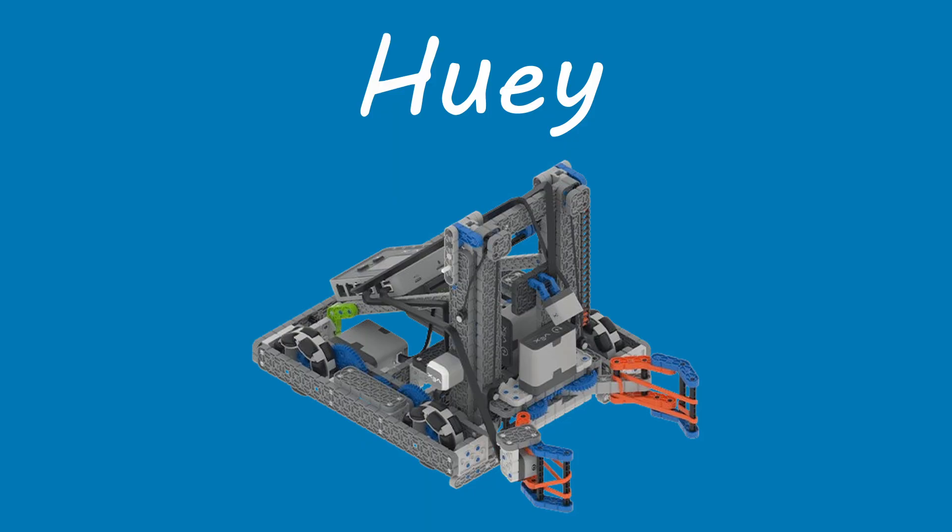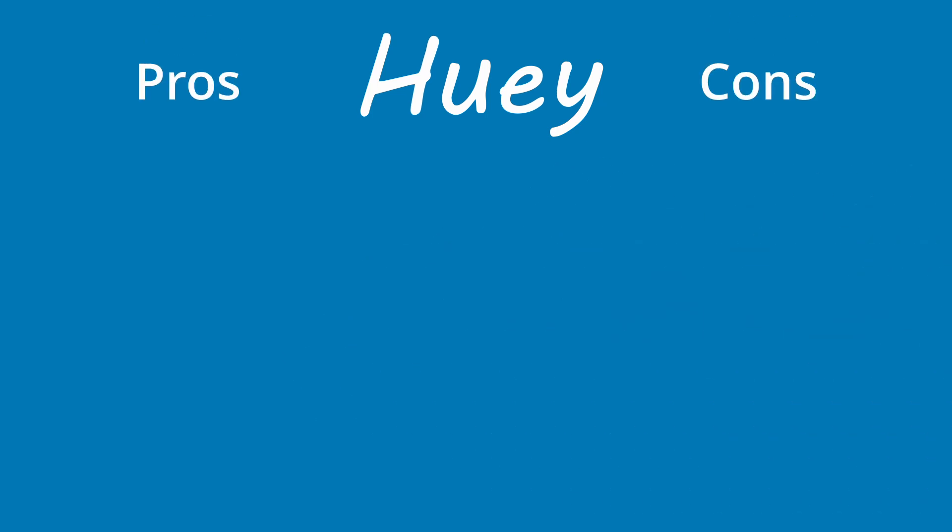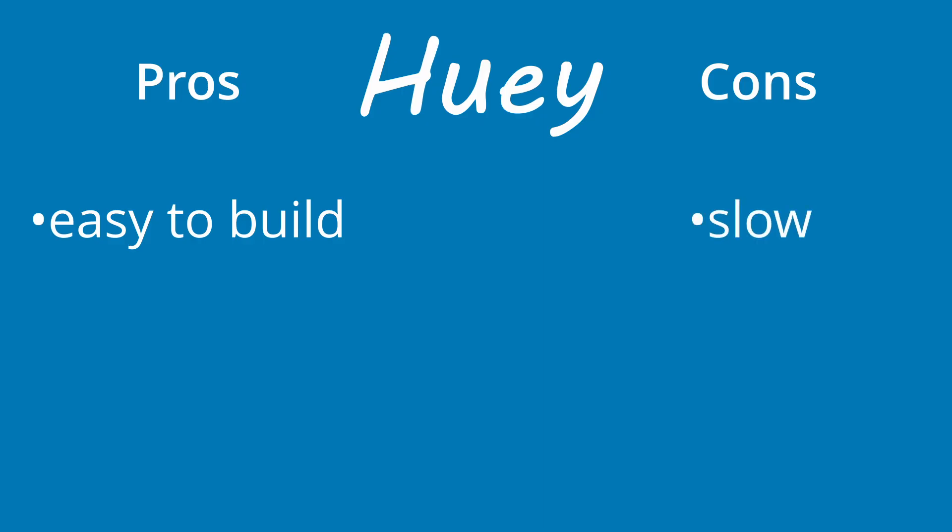The first bot we're going to be talking about is the hero bot, Huey. Huey is designed to introduce new players into the game and can handle all of the basic tasks, like picking up pins, stacking pins, grabbing beams, and moving around the field at a decent pace. It's super beginner-friendly, easy to build and understand, with a very low skill ceiling — meaning new teams can quickly get it running at its max potential. But the trade-off is that its scoring ability is limited and it's slower compared to more competitive designs.